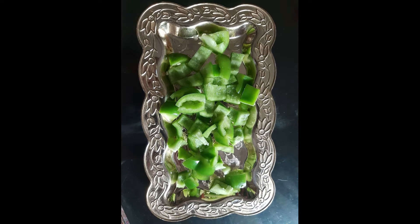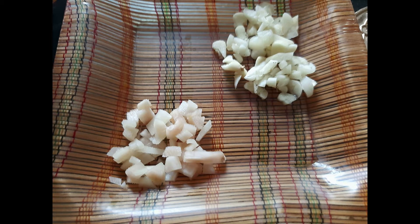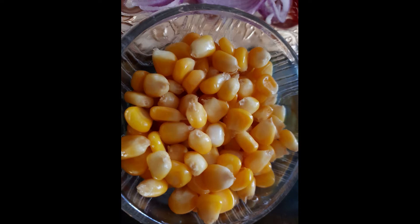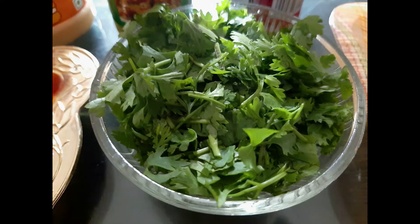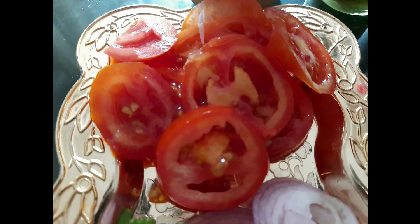1 shimla mirch kati hui, kati hui pyaaj, barik kata hua adrak aur lasun, half cup boiled corn, barik kati dhaniyapati, gol kata hua pyaaj, aur gol kata hua tamater.